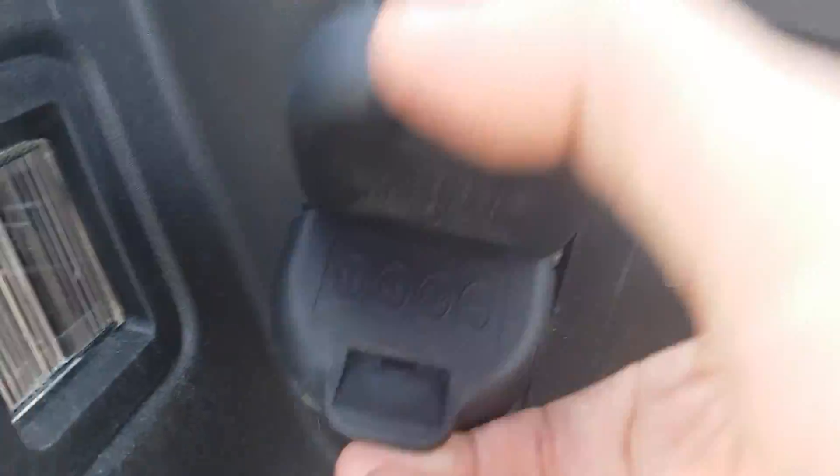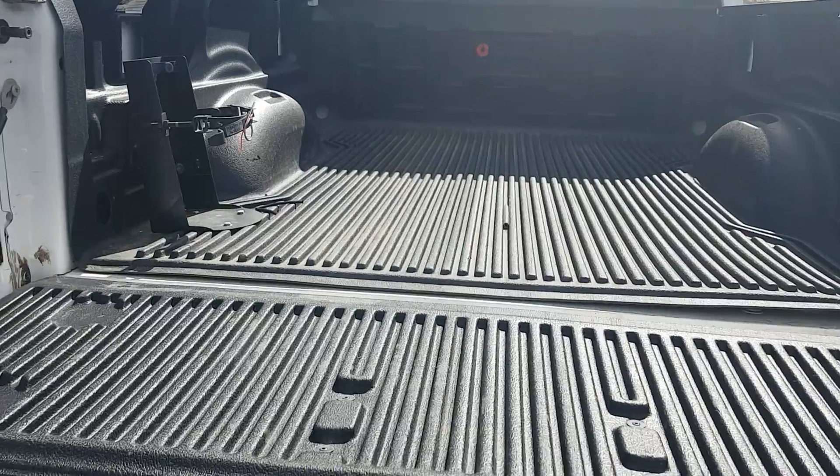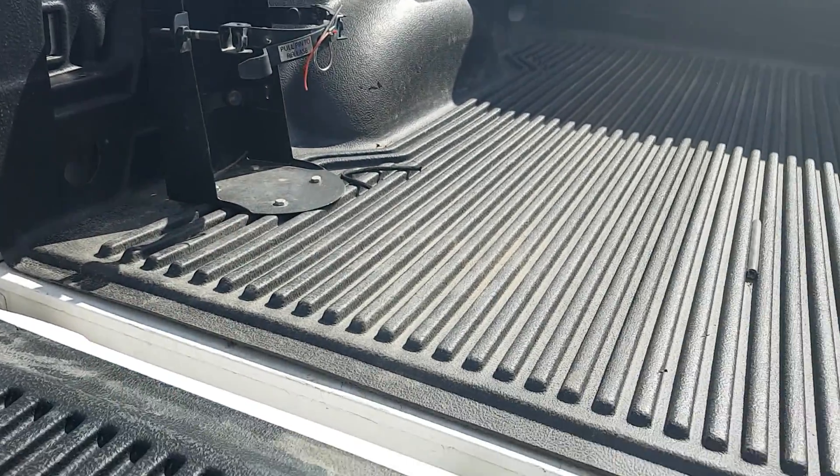Coming around the back here, we do have a tow hitch with seven and four pin wiring. Looking in the bed, we do have a bed liner in here still in great condition, and there's a harness over there for a fire extinguisher.